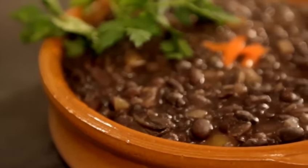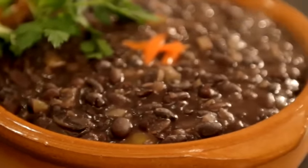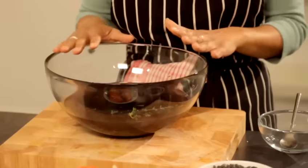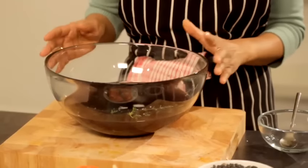Cuban black beans are very popular in the West Indies but very, very popular in America, and they're made in very different ways. I'm not going to make black bean soup, which is what most people would probably assume. I'm going to make frijoles negros, which is a dish made with black beans in Cuba.